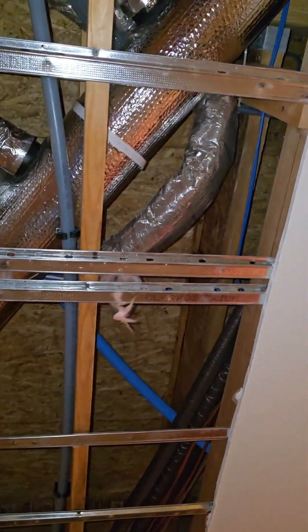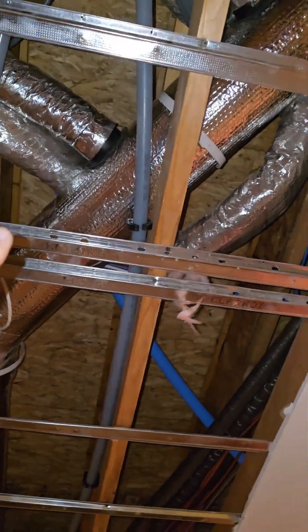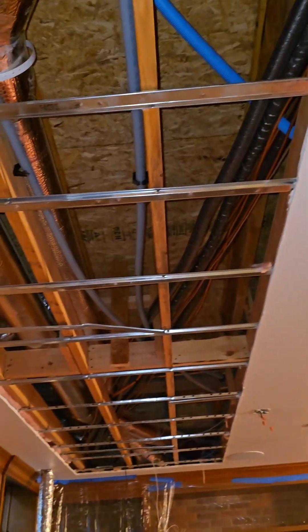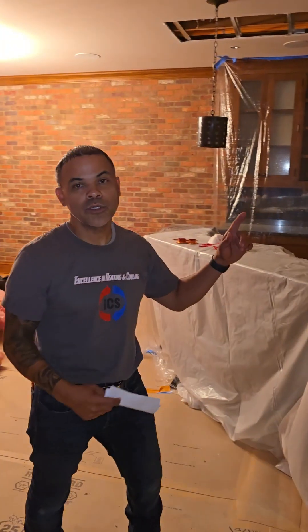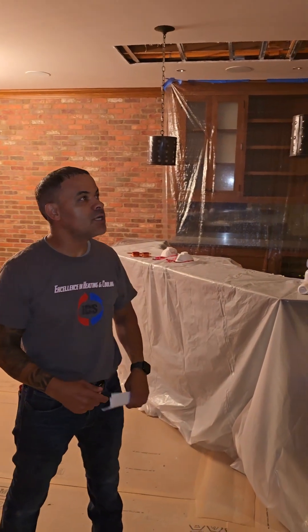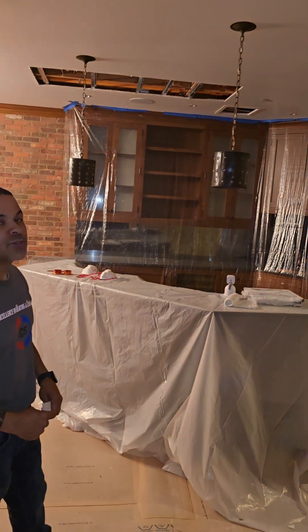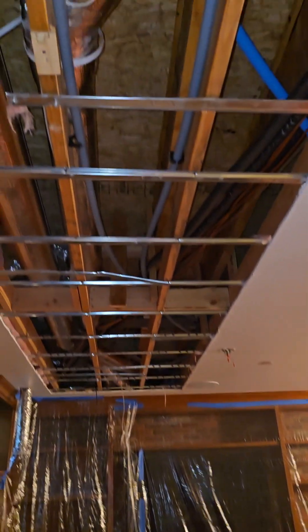We didn't have enough high velocity flexes so we have to run more. Upstairs on the second floor we've got the kitchen, which is going to need a couple more heads on the floor. But the problem is we've got radiant heat on the floor, so be really careful where we make the openings — that's the tough part. This is surgery, as you can see. We have certain spots open and we're protecting the entire place, but we're making it happen because the original contractor just didn't do a proper job.